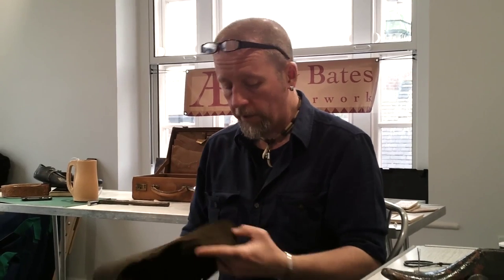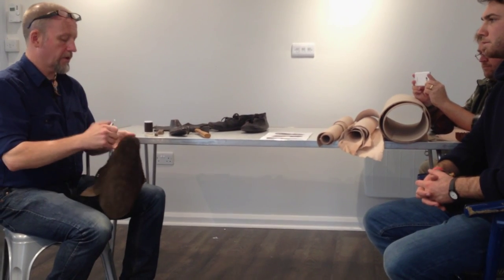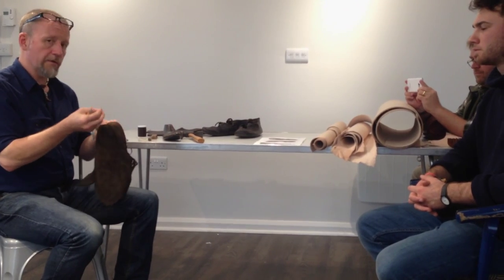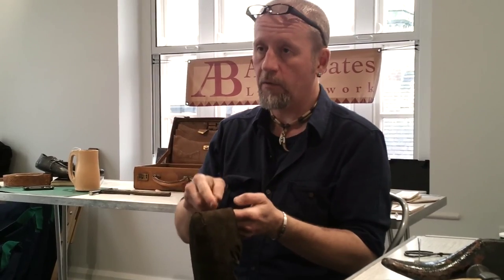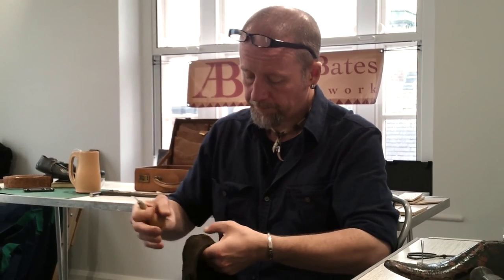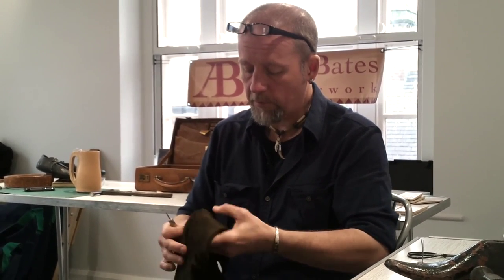So clearly the person making the shoe was making the holes as they went along. When I experimented with this, it makes perfect sense. If you make one hole and stitch that, the leather shifts ever so slightly as you tension it, so you make the next hole after that to make sure everything's completely aligned. This was the process all the way around.